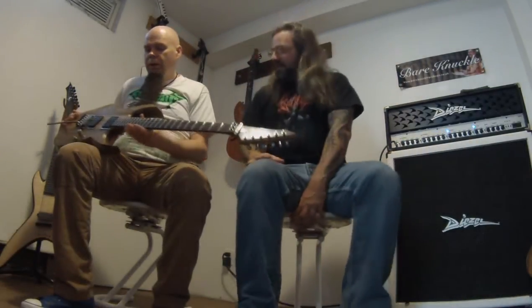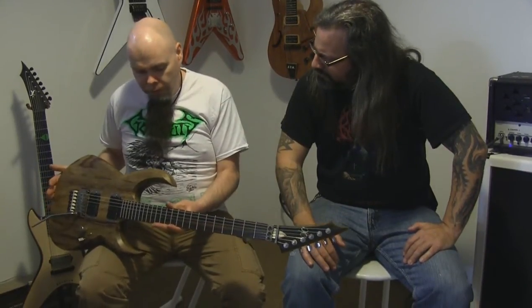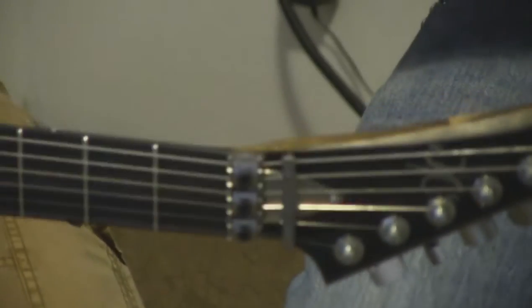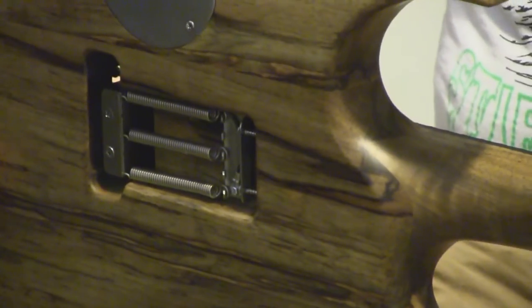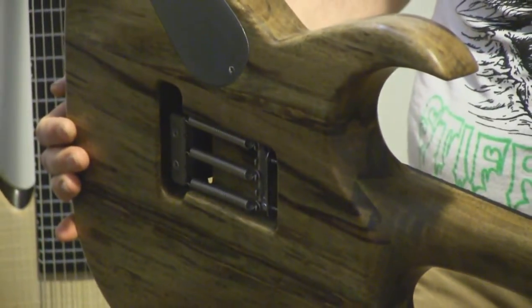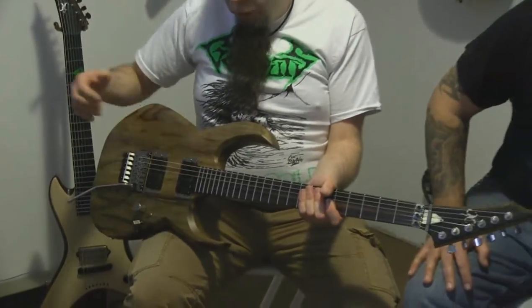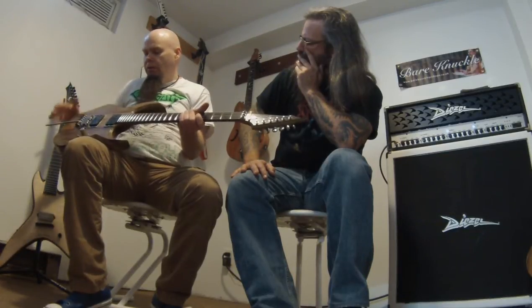Last but not least — that thing is a beast. This is my shape of a Superstrat. Lou has one just like that in swamp ash. This one is all black Limba — Korina, that's what we call it here, but the real term is Limba, from Africa. And this is a set-through design, so it's finished like a neck-through but it's a set neck. The way I do my set-throughs, the neck comes up to the end of the pickup hole, which gives it a better mass when you glue it in there for the sustain.